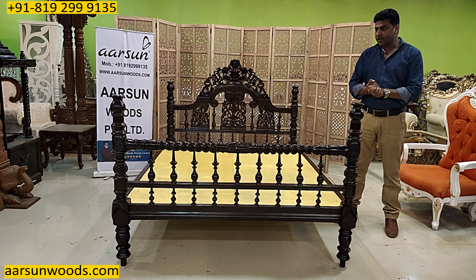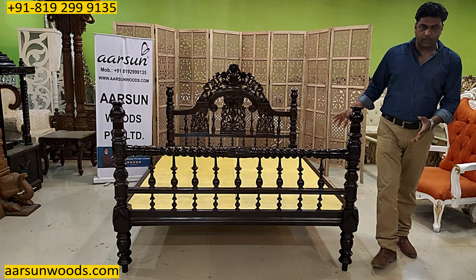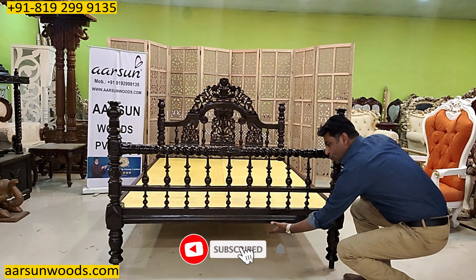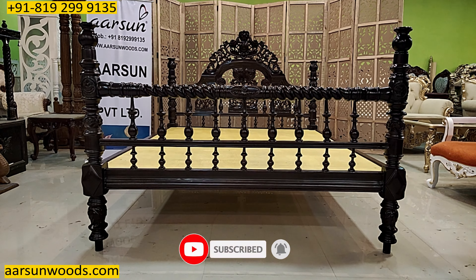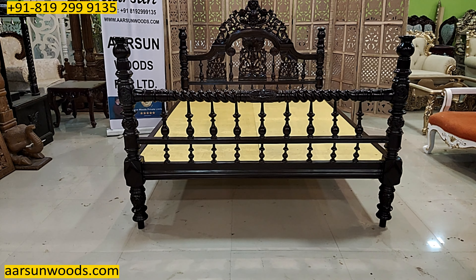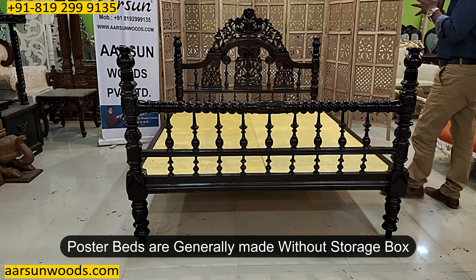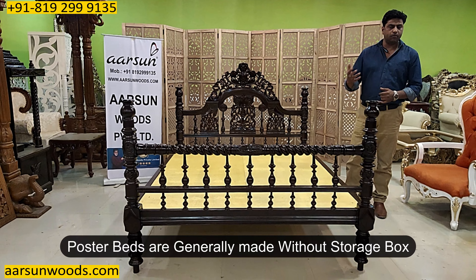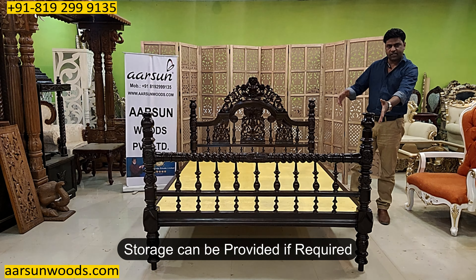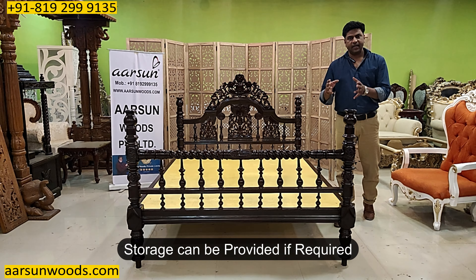Generally storage is available in regular designs, but in poster beds the front is quite elevated with a lot of open space, so storage doesn't work well. Adding storage would compromise the pillar and overall design. Poster beds are generally without storage, but if little modifications are required, we can change the pillar design from the sides and back and accommodate storage if needed.